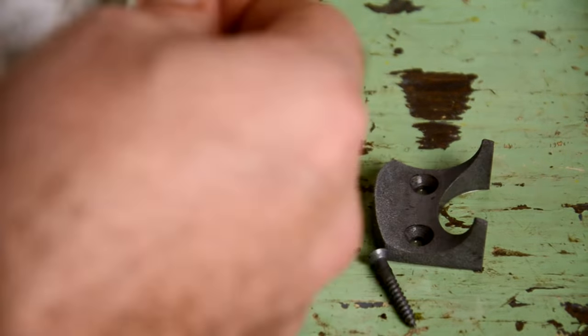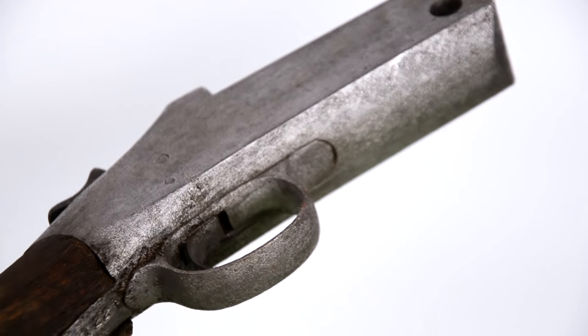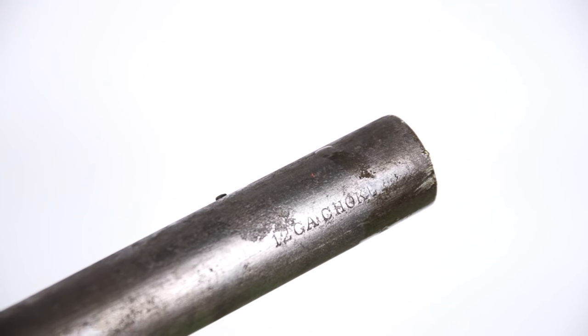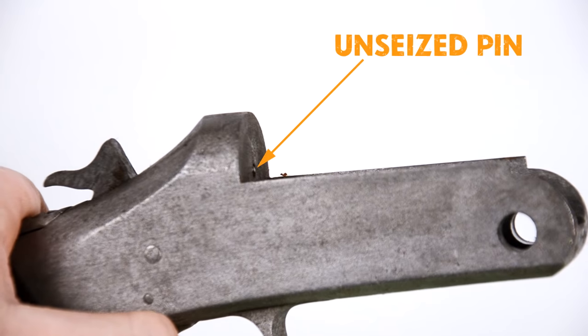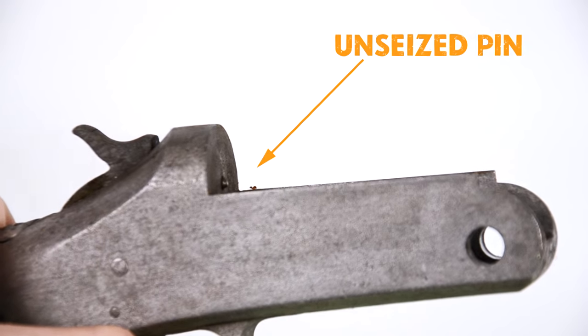Now the best part — let's take a close look at all of our finished parts. Look at that: the firing pin is unseized, it's working again, just by letting it soak in Metal Rescue.